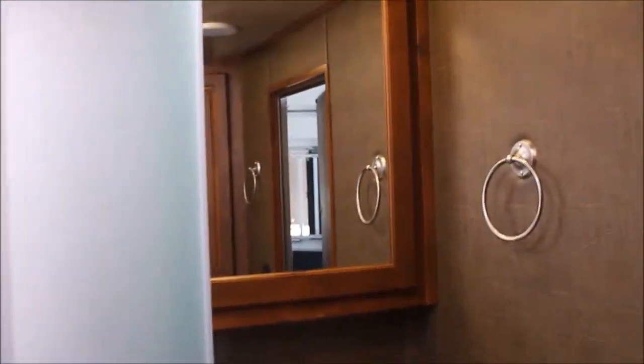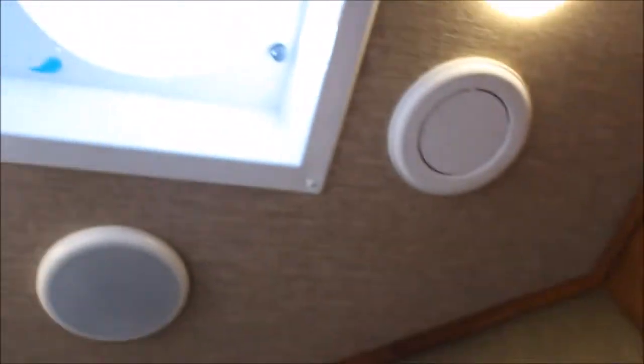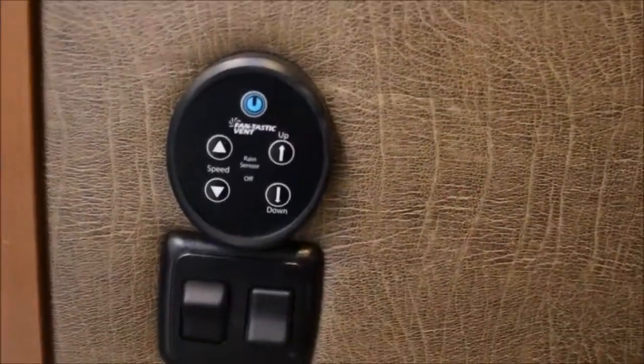This trailer company is 64 years old this year. Got a real nice radius shower, frosted over. Nice vanity with a mirror, storage, and more closet space — a deep hanging closet. Fantastic fan above: you can actually set the temperature on it. Open up your side doors and it operates like an attic fan to cool your camper off.